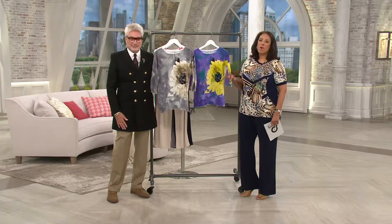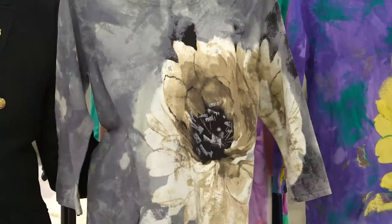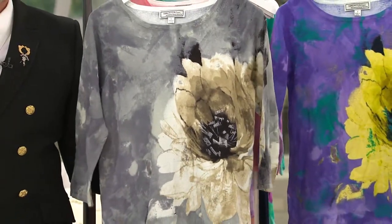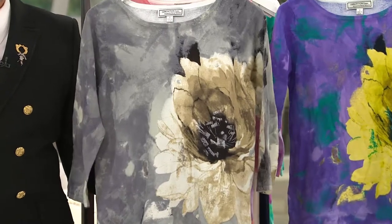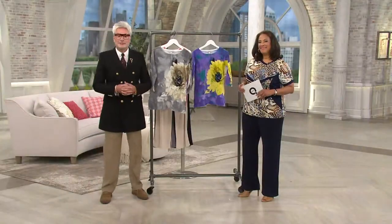Leah tells Jean that when she gets the sweater at home it's just so soft — it feels luxurious and looks absolutely wonderful. Jean is excited and shares that she has many of George's pieces, loves his crystal knit fabric, and finds his work progressive, fresh, and beautiful.